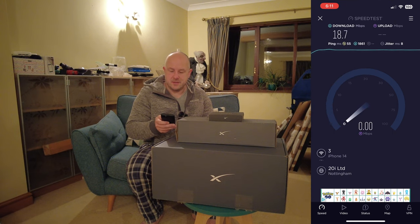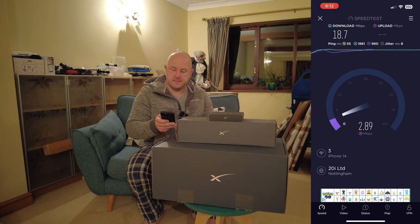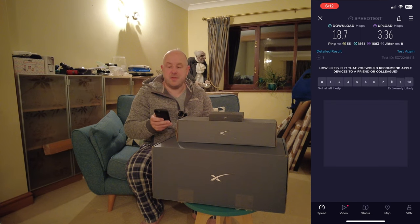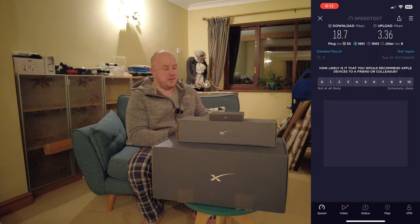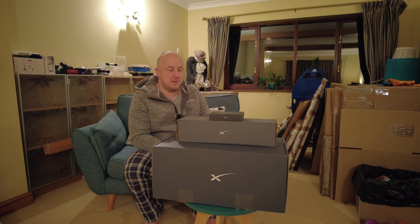So here we've got 18.7 megabits per second down, and a little bit better than usual today — 3.36 megabits per second upload, which is the best I've seen actually. Normally it's around 1 to 1.2 megabits per second.